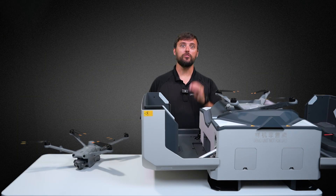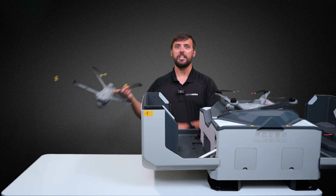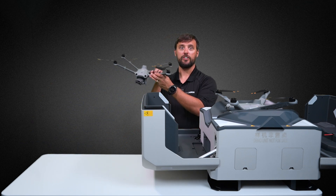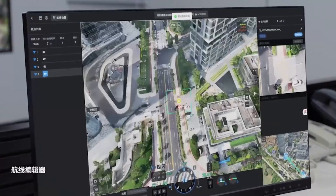It's amazing DJI was not only able to pack new features into the Dock 2, but they even released two new drones designed specifically for the Dock 2: the M3D and the M3TD. Fixed solid arm construction offers increased flight times as well as a decrease in vibration.